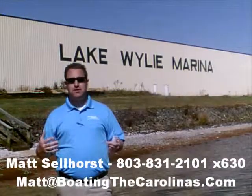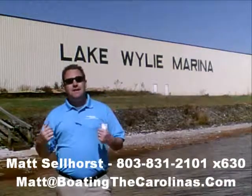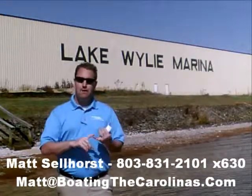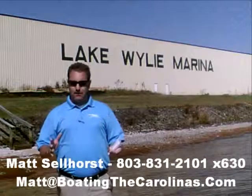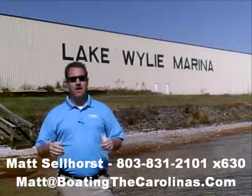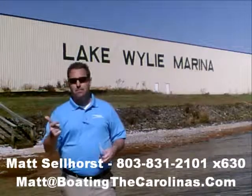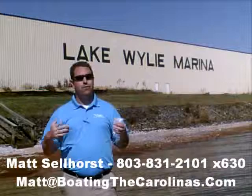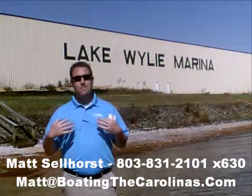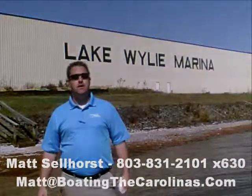Again, I'm Matt Sellhorst, Pleasure Boat Specialist here at Lake Wiley Marina. Thanks for stopping by. If this boat wasn't what you were looking for, give me a call. I offer a free VIP pre-owned watch list — you can tell me exactly what you're looking for: the type of boat, the price range, the year, exactly what you want. I'll give you advance notice of any new pre-owned boats that come in matching your criteria before they're on the internet, before the general public knows. It's going to allow you to get the best and cleanest boats at the best prices before anybody else knows about them. Give me a call — if this wasn't the right one, I'll be happy to get you on that VIP pre-owned watch list. Thanks, and I look forward to talking to you soon.